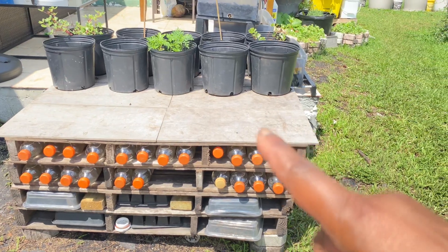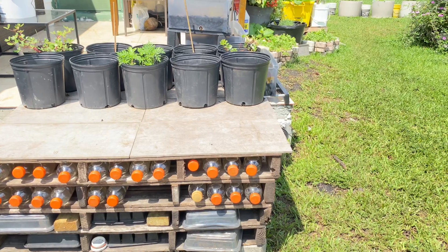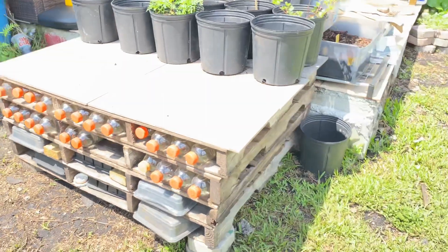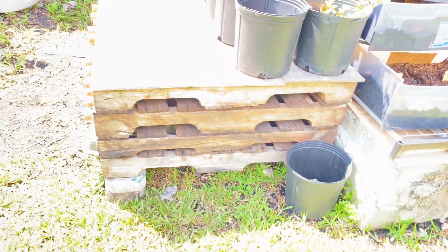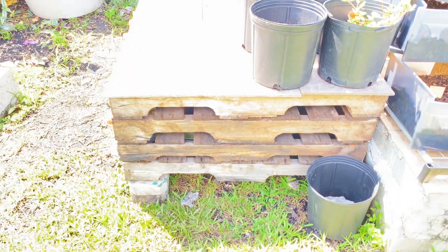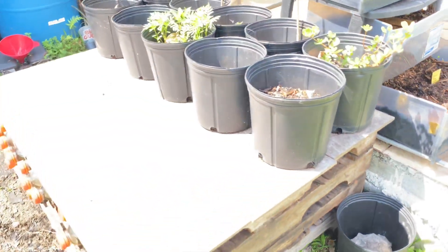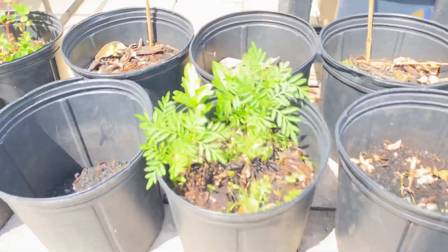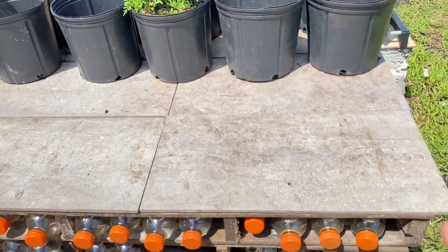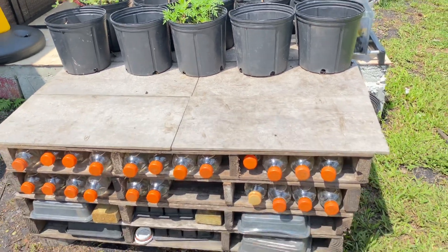If you do not have any tiles to put on top of your table, you can also use an old shower curtain or a tablecloth to cover it up. To cover the side of it, I will be using about three five-gallon buckets right here to beautify it a little bit — planting some marigold flowers in them. I have tons of marigolds and periwinkle coming up. You can also make your table higher by stacking more pallets on top of each other.